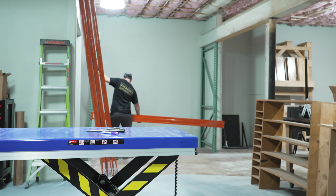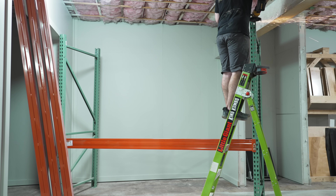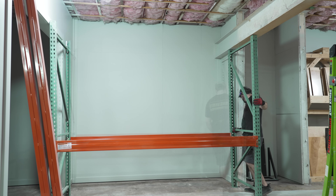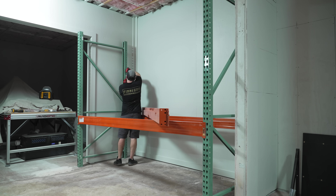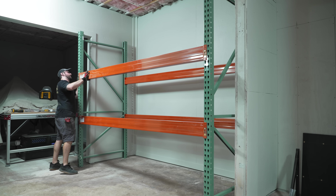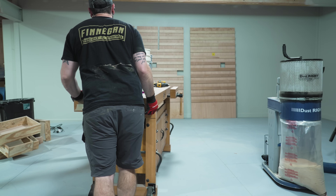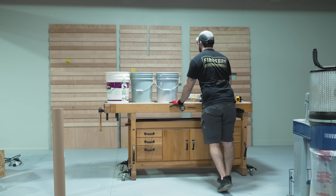I ran into another issue when reassembling the rack — the measurement between the beam and the floor at the wall versus further from the wall was quite different due to the uneven slab. I had to cut a little more off one end of the uprights, but thankfully that fixed it and the pallet rack slid right into place. I added the second shelf about 30 inches above the first, which should still allow easy access to the top shelf.